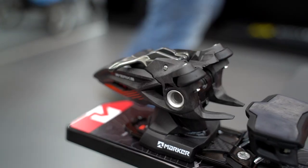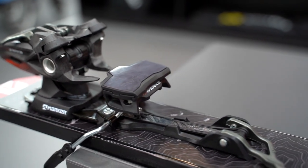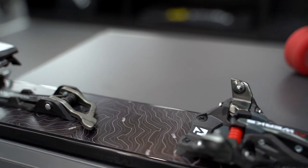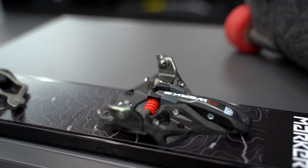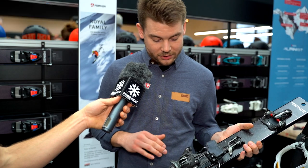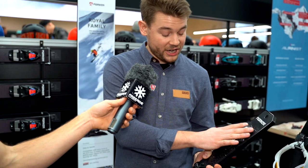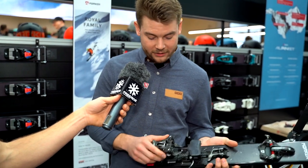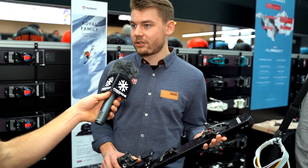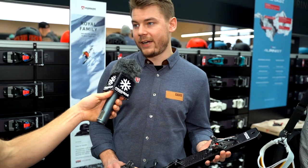So based on our successful Kingpin, we've exchanged the toe part and used our Alpinist toe part, which already uses the carbon re-infused material at the front. We've also used that for the heel now. Exchanging the toe part and replacing the material for the heel are the two points where we get the most weight reduction, so we end up being 120 grams lighter per piece.